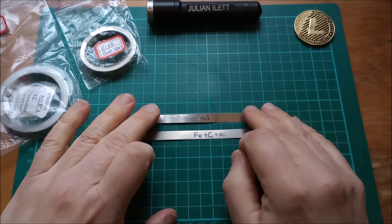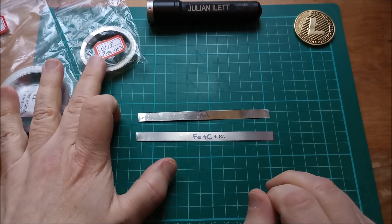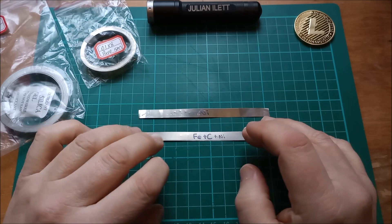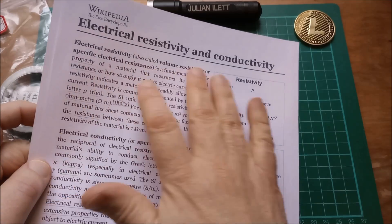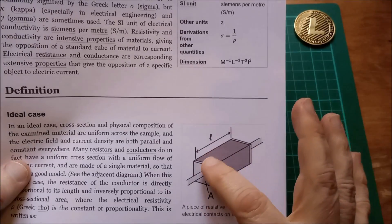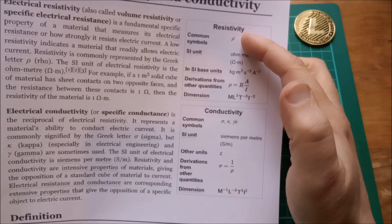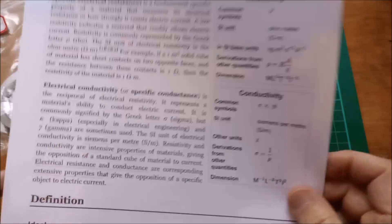Now why would you buy pure nickel strips rather than nickel-plated steel, given that it's a lot more expensive? Well the answer of course is resistance — resistivity. Nickel has a lower resistivity than nickel-plated steel. According to the Wikipedia article on electrical resistivity and conductivity, it's all about length of the metal, cross-sectional area of the metal, and of course rho — resistivity — of different metals.